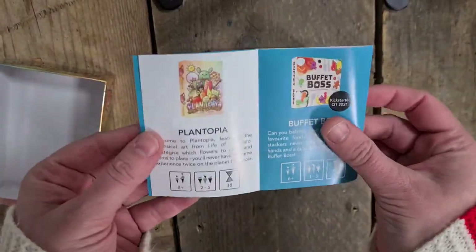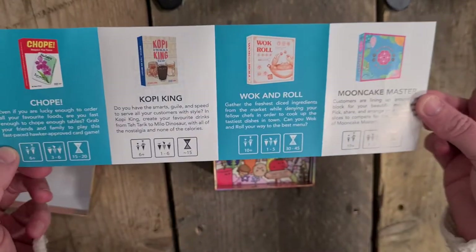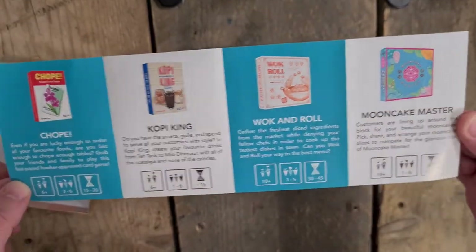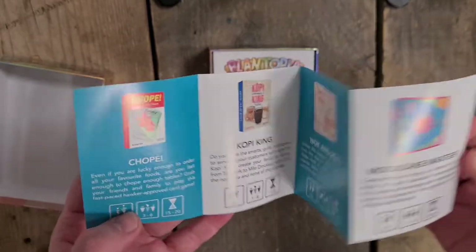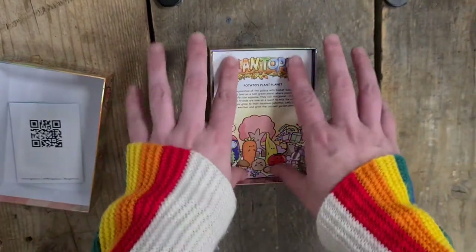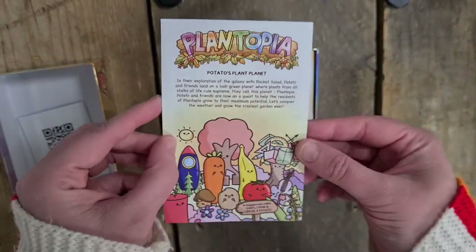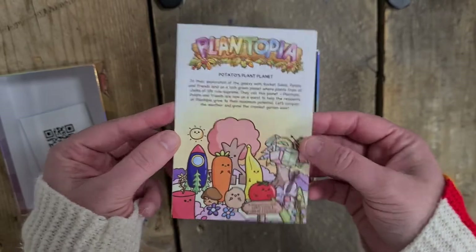So we have the Aura Game catalogues. We have Buffet Boss, Walk and Roll, Mooncake Master - that sounds good - Kobe King and Chope. I will put those social media links in the description down below.